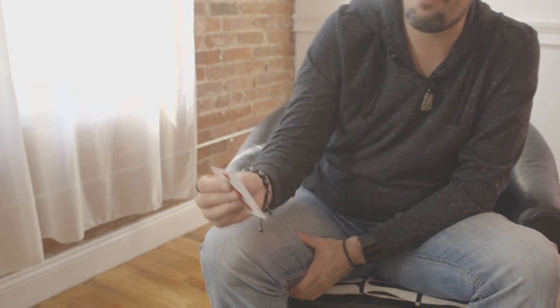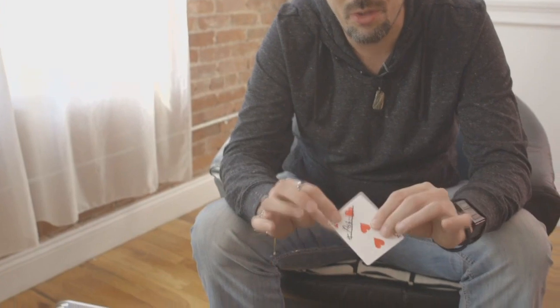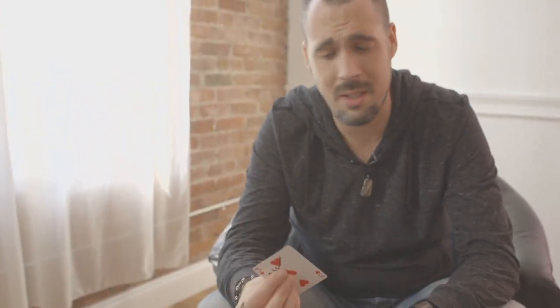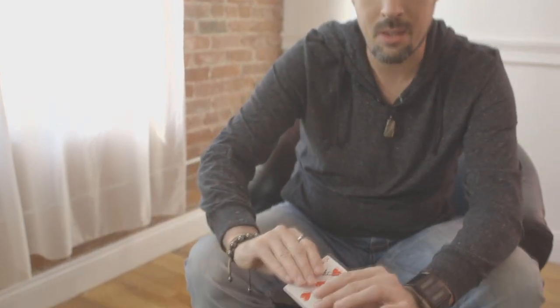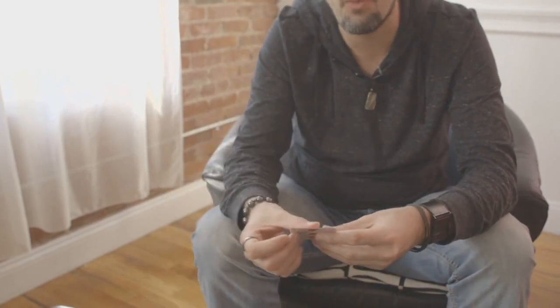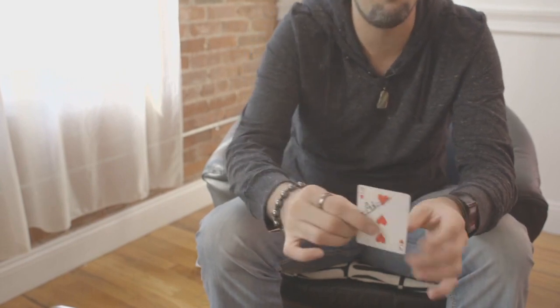I don't see any reason to try to palm or do anything crazy. Remember, you've just restored a signed card right in front of them. All they want to do is look at that card — they don't care about anything else. So all you're going to do is turn your hand down like this and steal the pieces away. They take the card and you just bring your hand back down. There is no reason to go into a fingertip clip at this point.